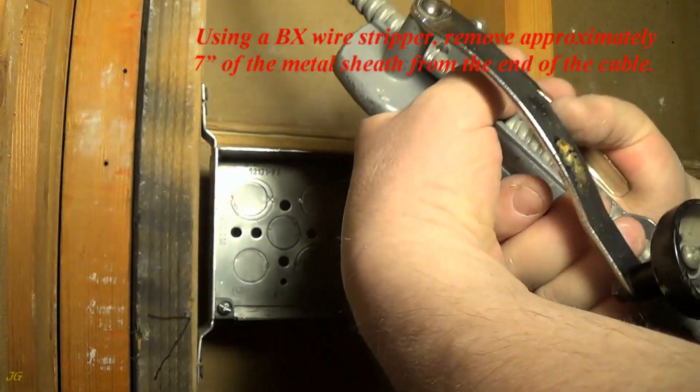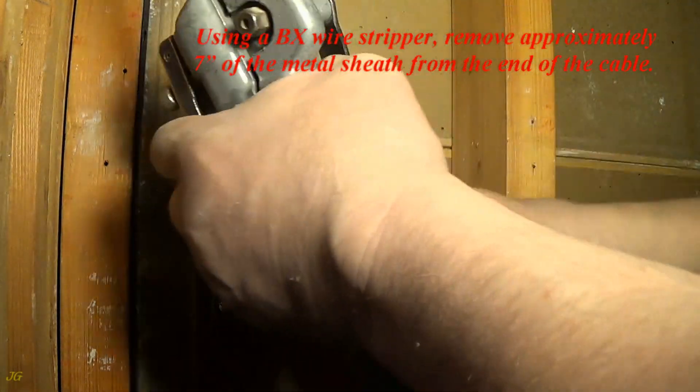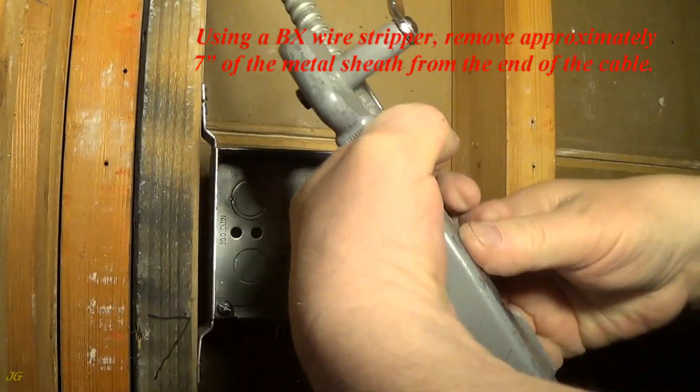Using a BX wire stripper, remove approximately 7 inches of the metal sheath from the end of the cable.